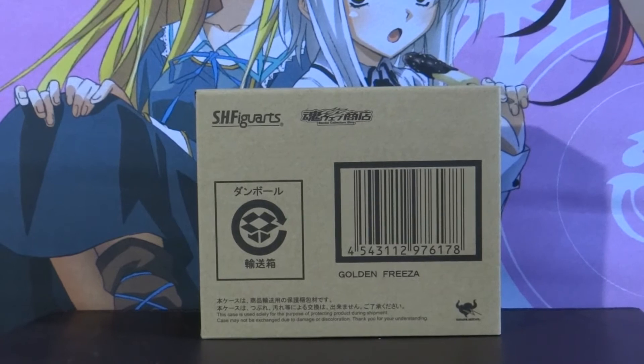I've very much been looking forward to getting this figure in the post. I pre-ordered it about three months ago and since then some of the anime figure websites have sold out and restocked. Though the price has gone up a lot since then, which is quite common for the SH Fig Arts Dragon Ball Z figures.